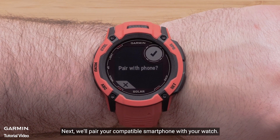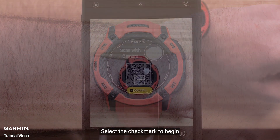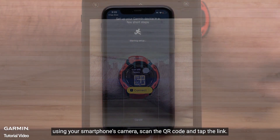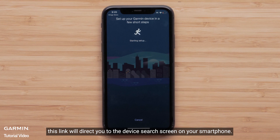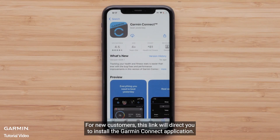Next, we'll pair your compatible smartphone with your watch. Select the check mark to begin. Using your smartphone's camera, scan the QR code and tap the link. If you already have the Garmin Connect application, this link will direct you to the device search screen on your smartphone. For new customers, this link will direct you to install the Garmin Connect application.